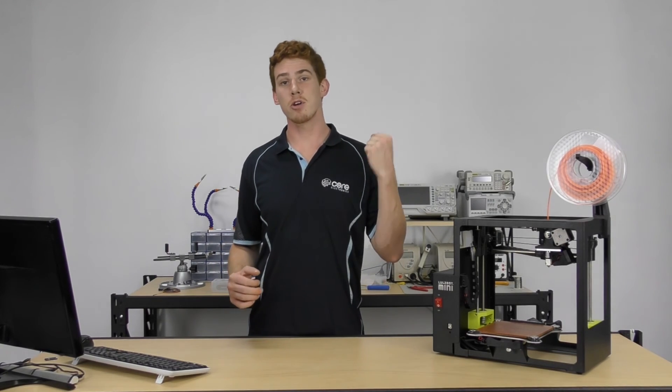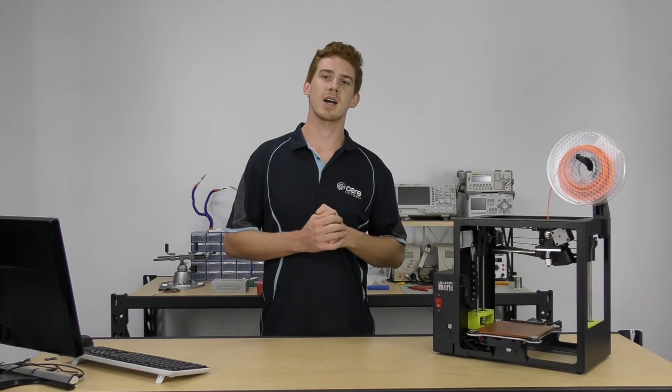Go ahead and grab a version of Cura so we can go through a tour of Cura before we start our first 3D print.